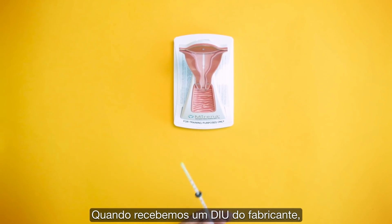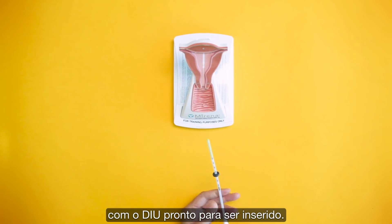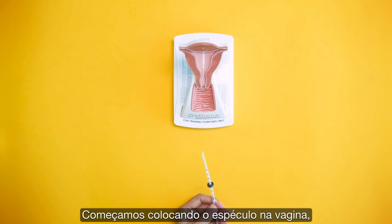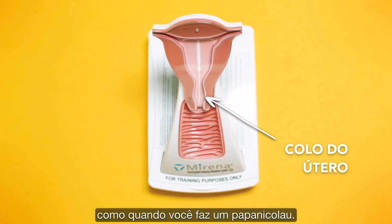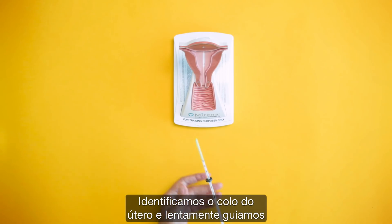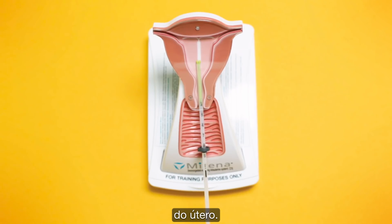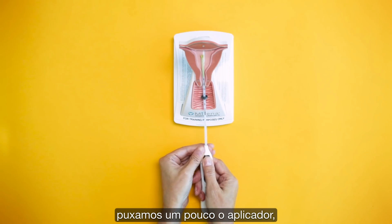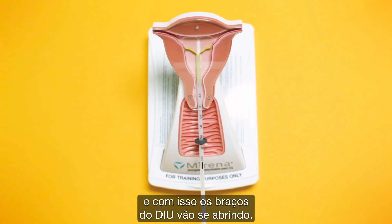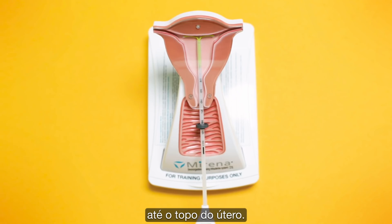When we receive an IUD from the manufacturer, it comes in an applicator and it's already preloaded. We start off by inserting a speculum into the vagina, which is very similar to when you have a pap smear done. The cervix is then identified and we slowly guide the IUD through the cervical canal into the cavity of the uterus. Once it's about halfway in, we pull back on the device and the arms of the IUD start to open.